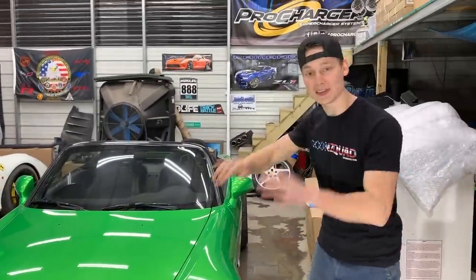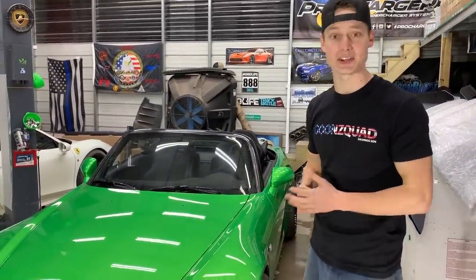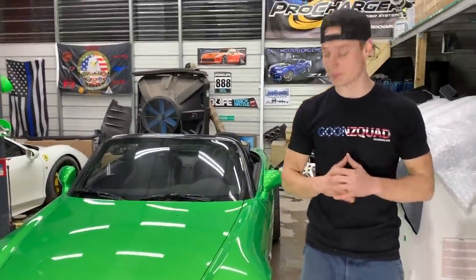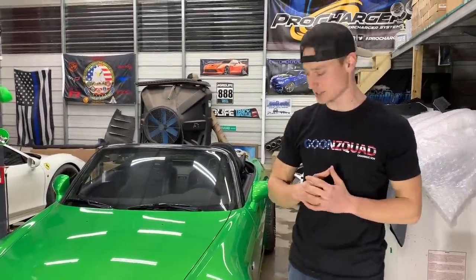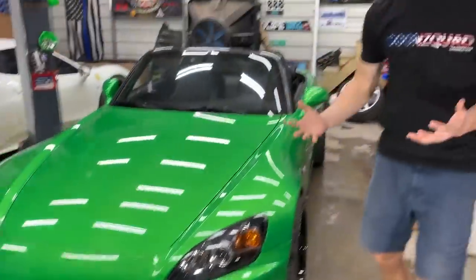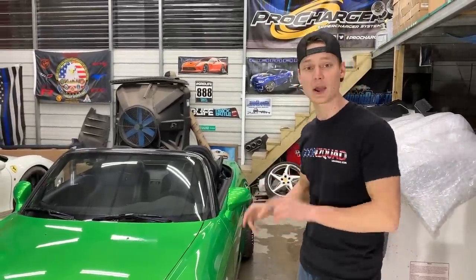We finally got the clear bra on there and it turned out absolutely amazing. You can't even tell it's on there, but this sucker is definitely protected. It did take a lot longer than we expected, but we knocked it out and we're happy with the results. The hardest part was probably the front bumper because this is a cheaper kit and it wasn't perfectly cut, but we're just happy with how it is. Now we can take it down the road — but as of right now we're going to pull this out and bring in some Dodge parts.